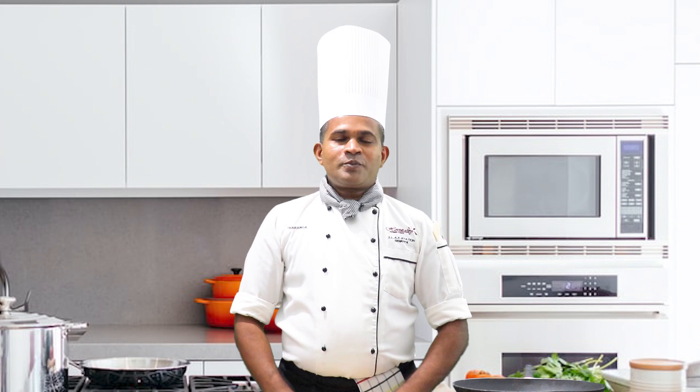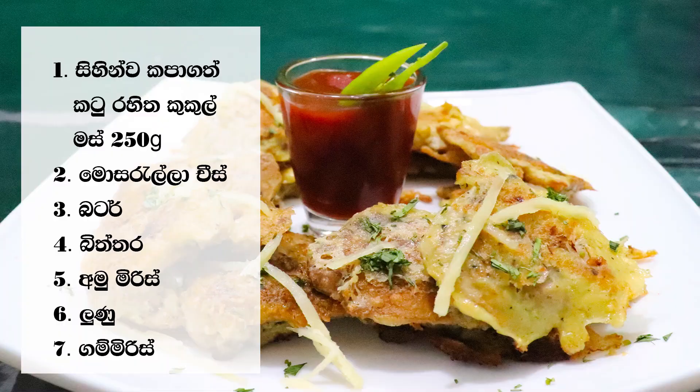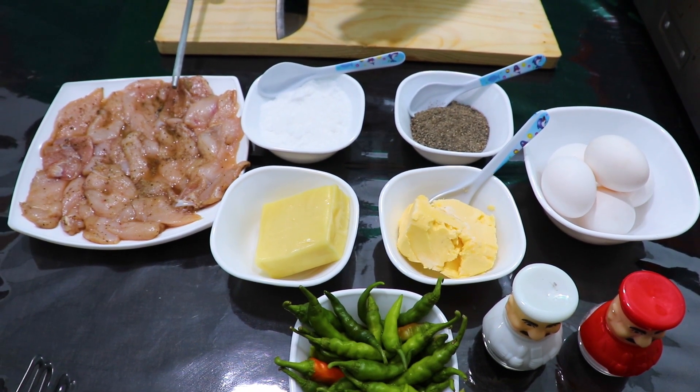Hi guys, welcome to the video. I'm going to show you a little bit of chicken piccata. I'm going to show you a lot of chicken piccata.